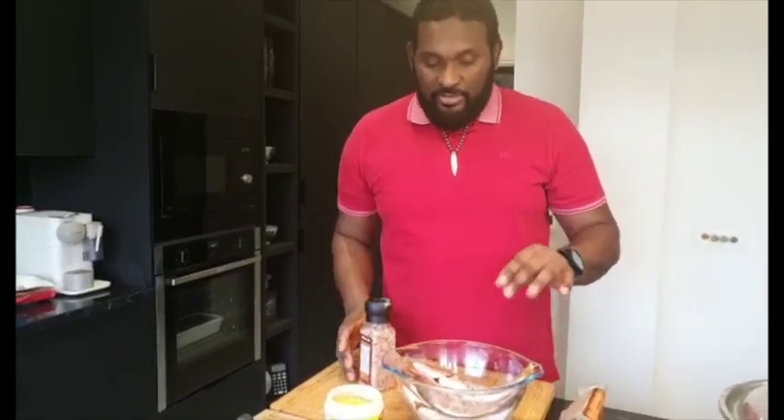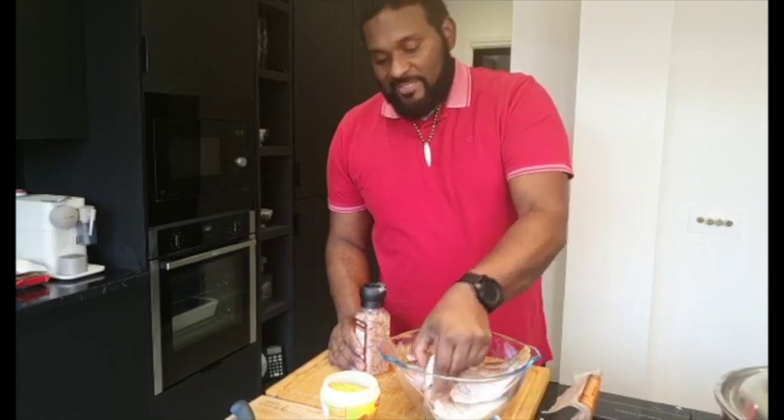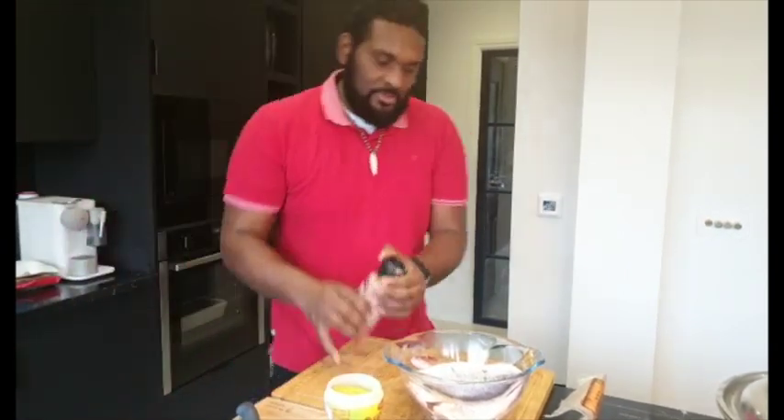Now we're going to season our fish. All you need is a little bit of salt, pepper, and I'm going to use some jerk seasoning on this because I like it a bit fiery.